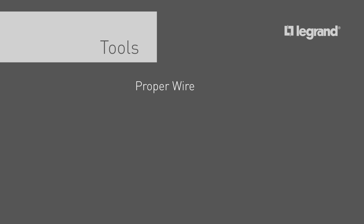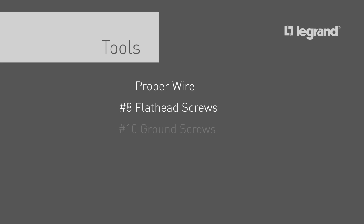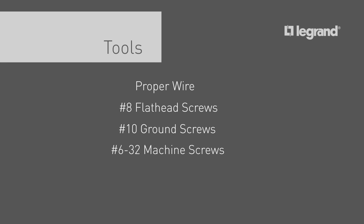Of course you'll need the right wire for the job. You will also need a supply of number eight flathead screws, a number ten ground screw for each transition point — in this case the starter box — and number 6-32 machine screws for attaching the starter box base to the existing box in the wall.